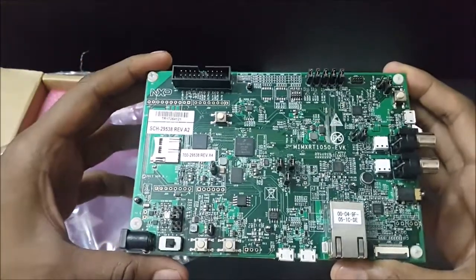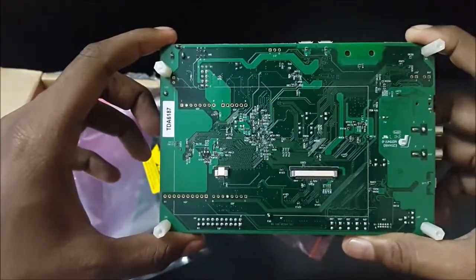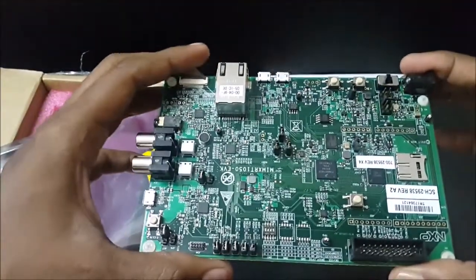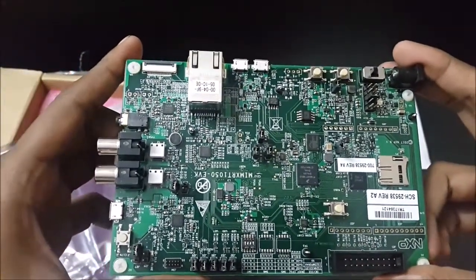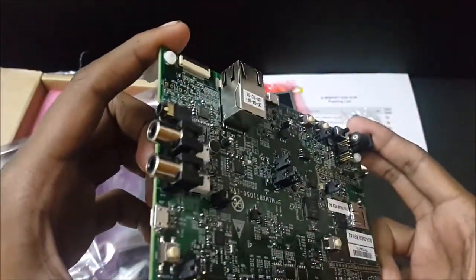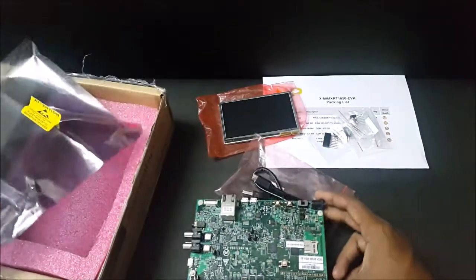We have a LAN port in the front. And at the bottom, we have some placement for display, I guess. And we have audio jacks, buttons, switches, and an SD card slot.